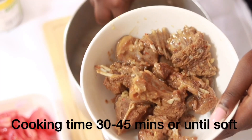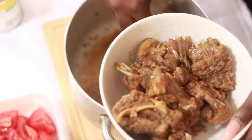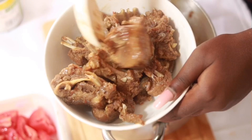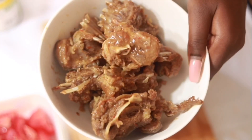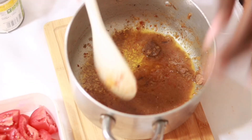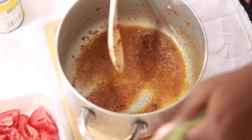My goat meat is done after 45 minutes of cooking and as you can see it looks sumptuous and really yummy. Now I'm going to take out the meat and I have my stock, which I'm going to add to my oil and tomato puree on the fire.